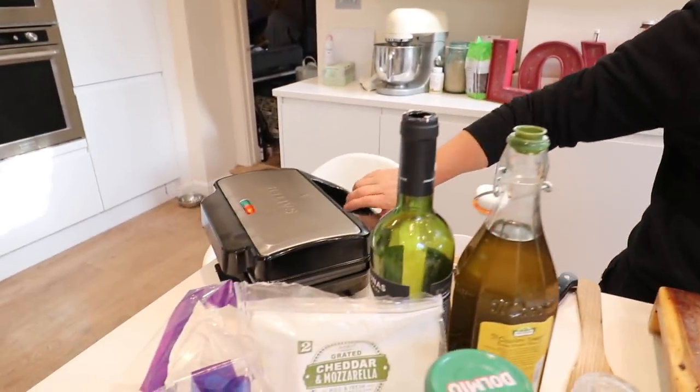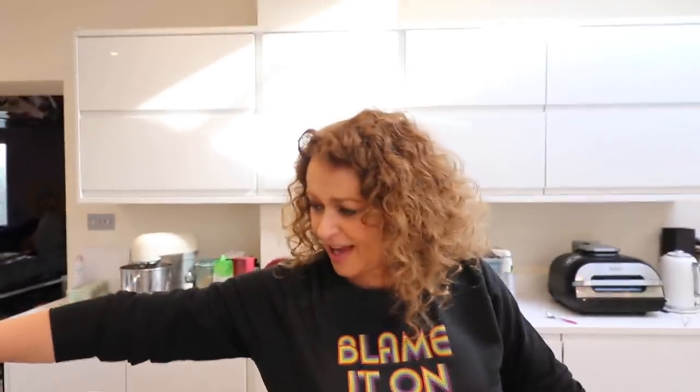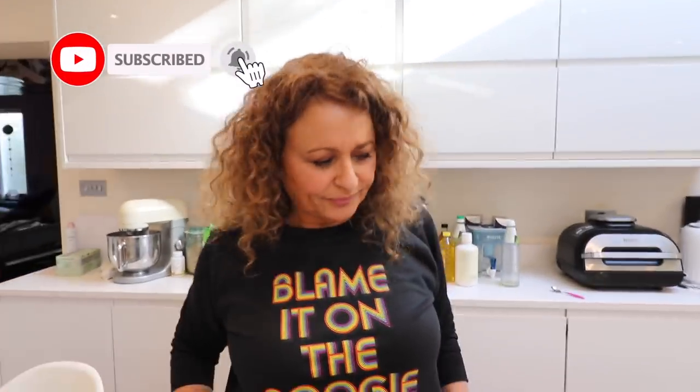Yesterday I made the most tasty apple pie in my little new toaster here. And today I woke up and thought, I know what I'm going to make everybody — I'm going to make them a lasagna in a tasty toasty. As kids we used to call this a tasty toasty, just your sandwich maker. When we were kids it used to go right on the flame. We'd say to mum, can we have a tasty toasty?